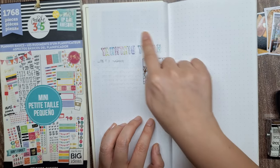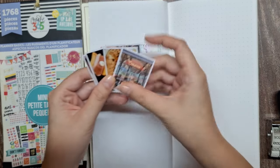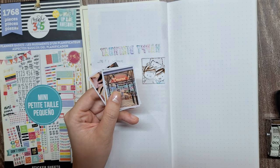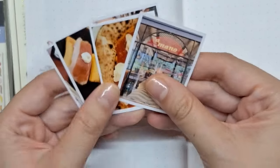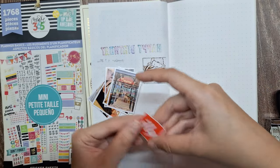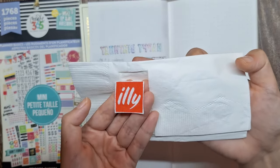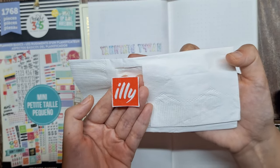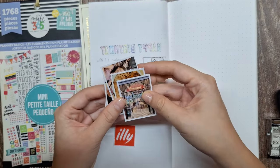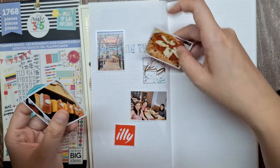If you notice here, there's some bleed-through from the previous page due to the stamp ink and marker. Here are some photos from our lunch at Amano and our coffee and dessert session at Ili Cafe. I love including these visual elements because they instantly bring back memories. I also have here a logo of Ili Cafe that I cut out from their paper napkin. Now let's play around with the photos — it looks like we have enough photos to cover the bleed-through.